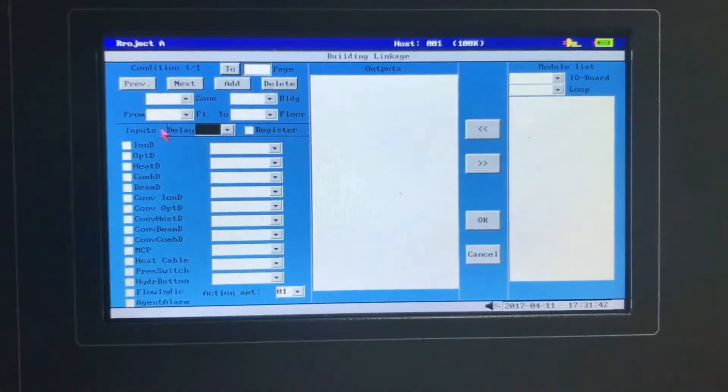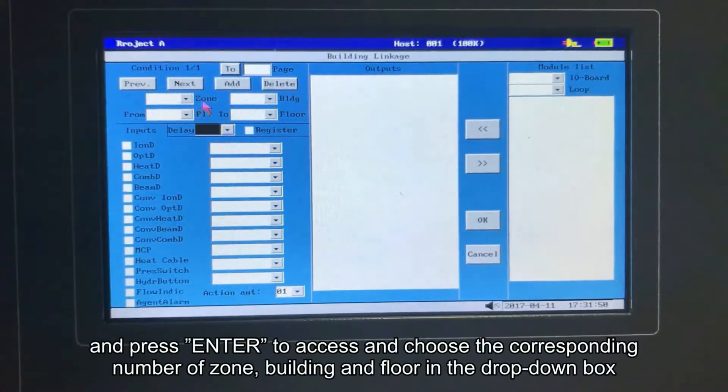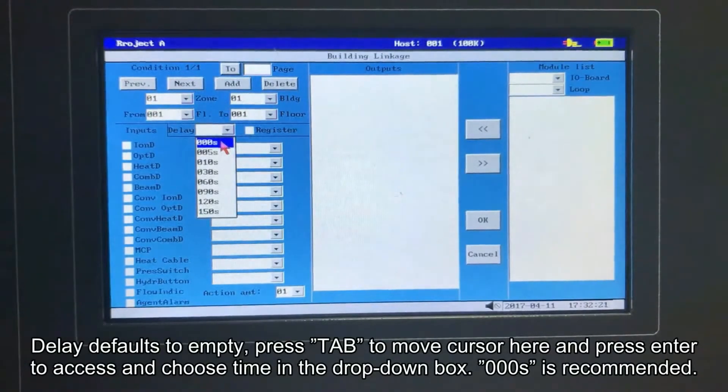In the condition setting zone, zone, building and floor default to empty. Press tab to move cursor here and press enter to access. Choose the corresponding number of zone, building and floor in the drop-down box. Delay defaults to empty. Press tab to move cursor here, press enter to access, and choose time in the drop-down box. Zero delay is recommended.